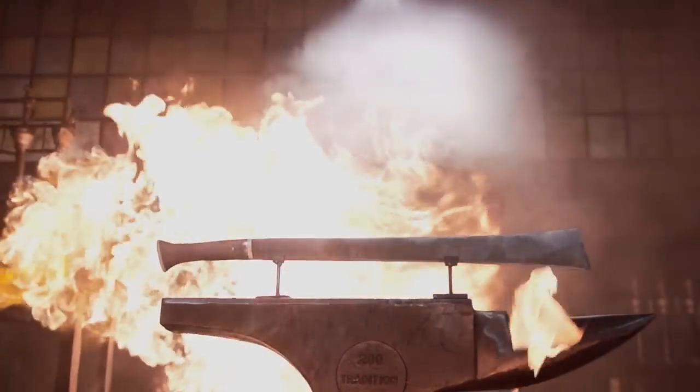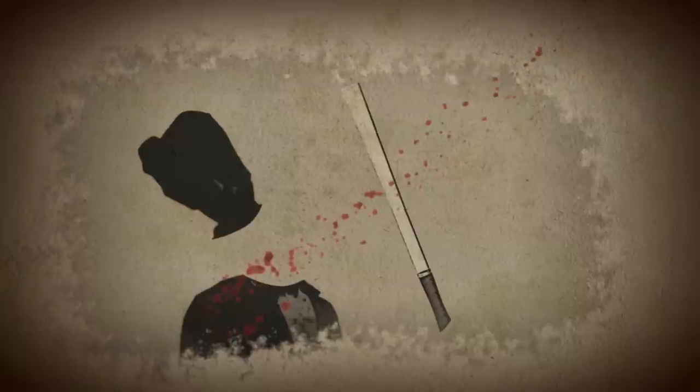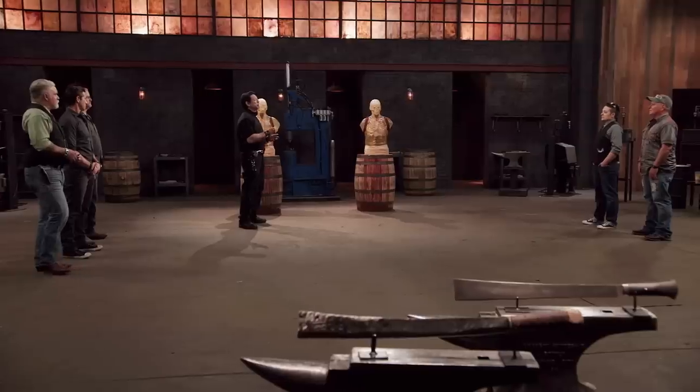The Kachin Dao was the weapon of choice for the Kachin tribe of Myanmar. Known for their disciplined fighting skills, the Kachin people used this terrifying slaughter tool to decapitate their enemies, leading them to become one of the most feared headhunting tribes in the world. The sharp single-edged blade flares out to a widened square tip that delivers lethal slashing blows.